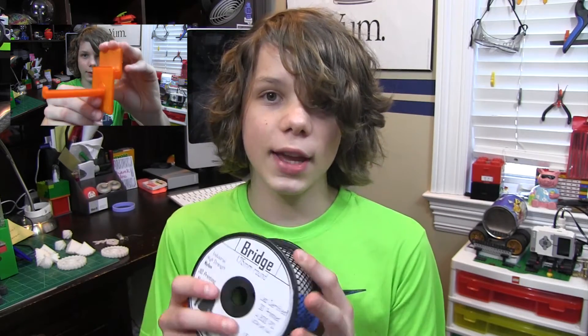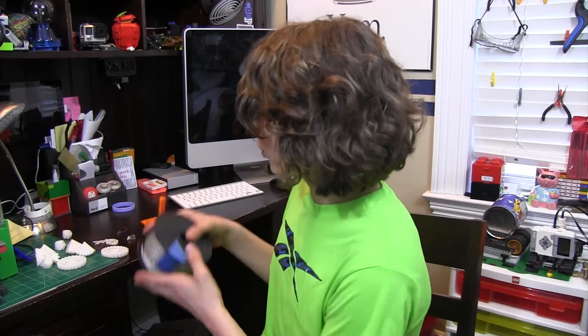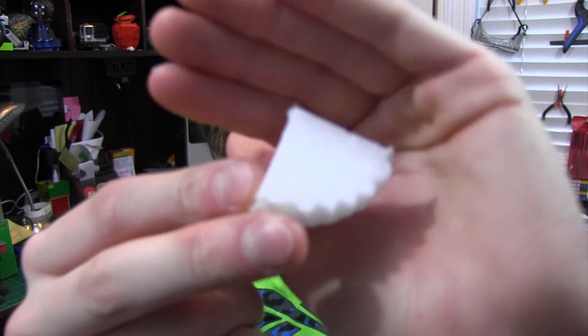I've struggled with having the filament stick to the print bed, and at first when I first tried to print with this, the spool actually came off. I made a video two weeks ago about this spool holder, so be sure to check that out. I once came home to a print that was just string — like spaghetti. It was horrible. But after a while, I finally got prints that were kind of looking okay, though they do look a little bubbly.